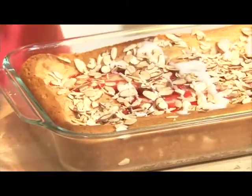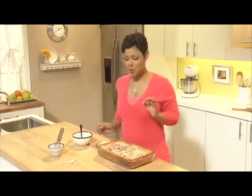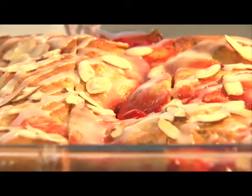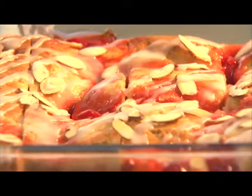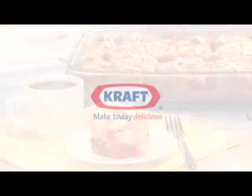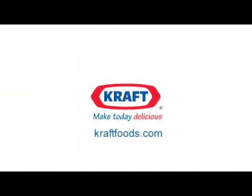That's perfect. Now make sure you let your cake cool completely before you cut it and serve it. This fruit filled coffee cake is so simple to make at home, you'll never visit the bakery again. Want more creative coffee cake recipes? Search keyword cakes on craftfoods.com.